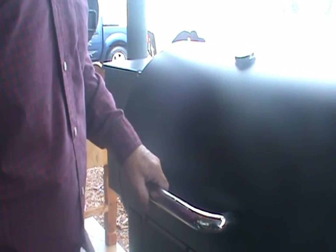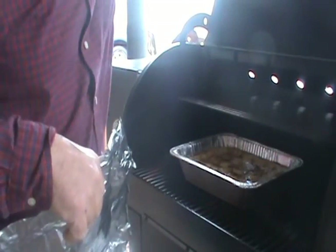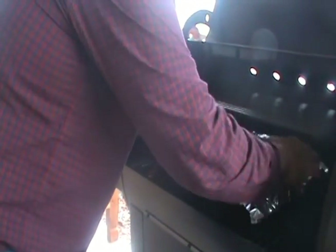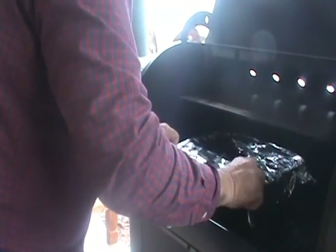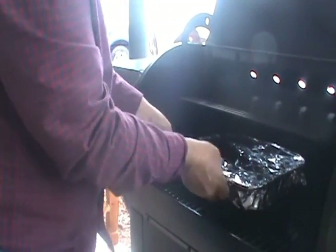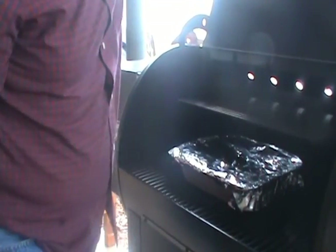The dump cake has been on there for 40 minutes. For the last 10 minutes, I'm going to cover it up and let her cook for another 10 minutes.